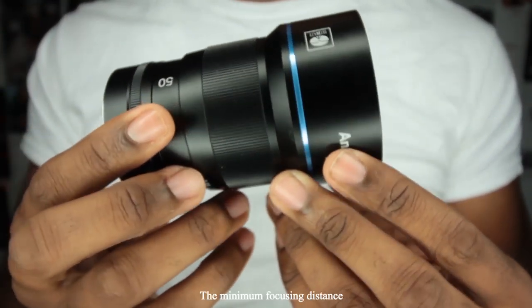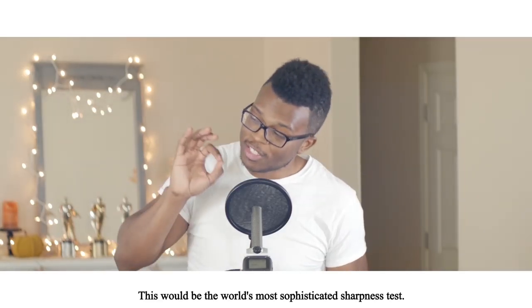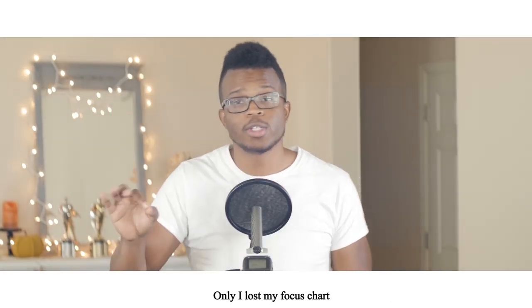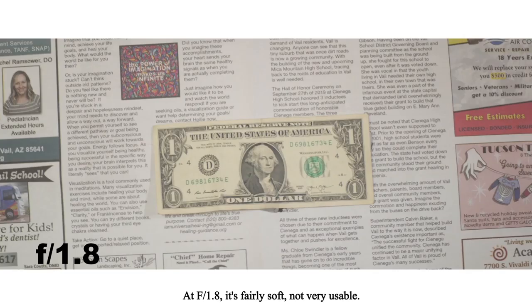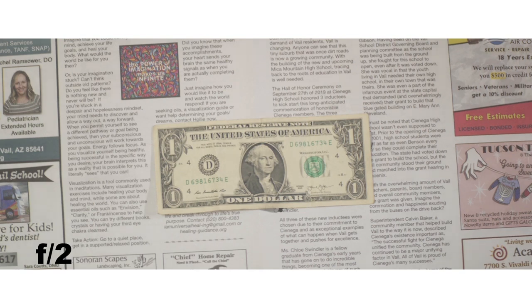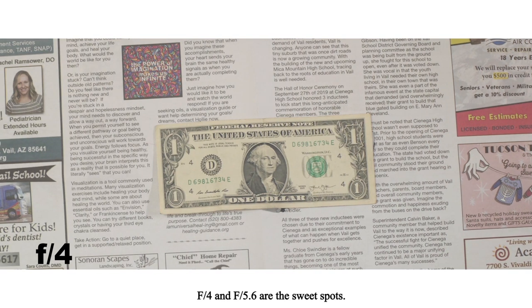Max aperture is f1.8 and the minimum focusing distance is about 2.5 feet. Sharpness test — this would be the world's most sophisticated sharpness test, only I lost my focus chart, so we're just going to have to do this one backwards. At f1.8 it's fairly soft, not very usable, with some vignetting. At f2, a little sharper, still some vignetting. F2.8 is better. F4 and F5.6 are the sweet spot. F8 through F16, we're still rocking.